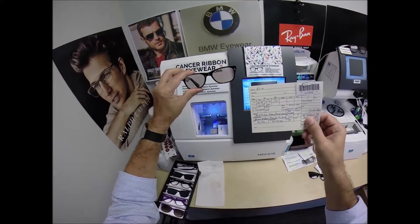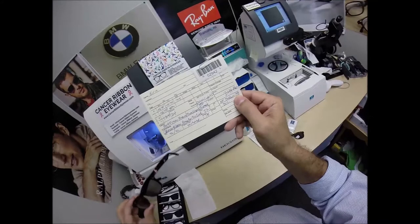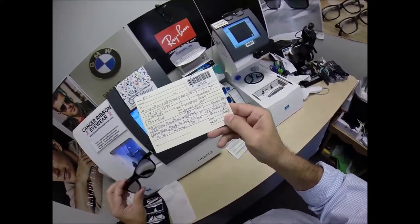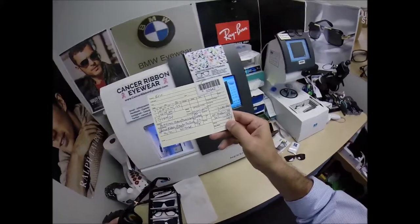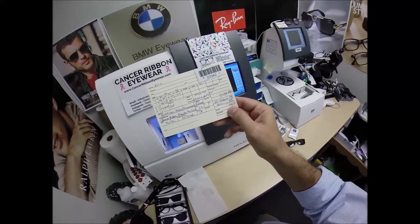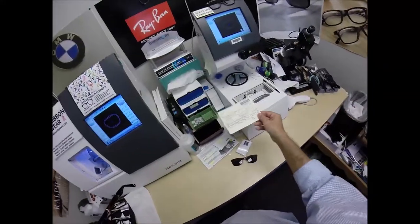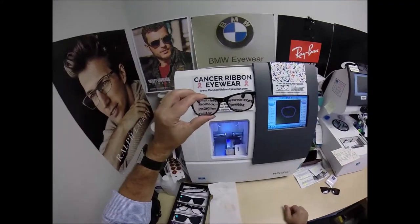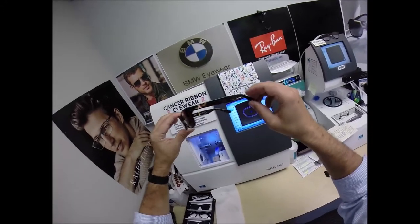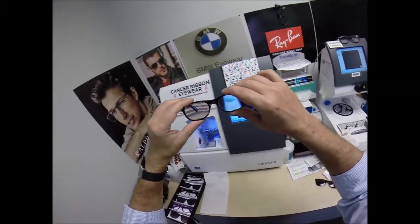The DuraVision Chrome anti-glare is $69, for a total of $417 tax free. Everything is tax free because North Carolina considers eyeglasses a medical device and there's no tax collected on medical devices.